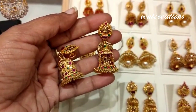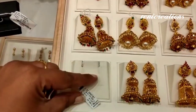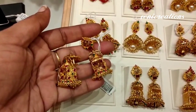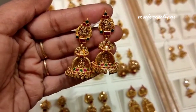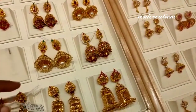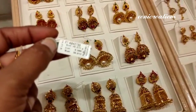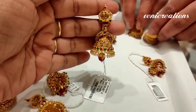You can see some of the heavy weight pieces and some Lakshmidev designs as well. I have a lot of designs in the Jumkas. This is a simple model but it has a lot of look.